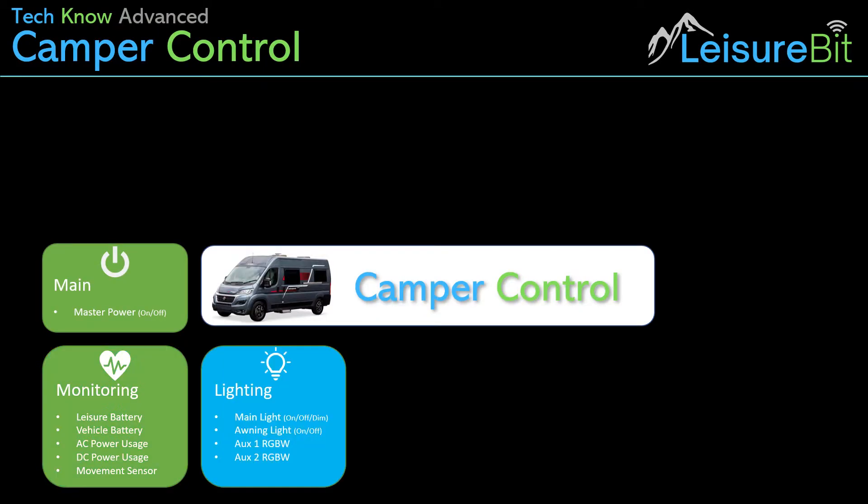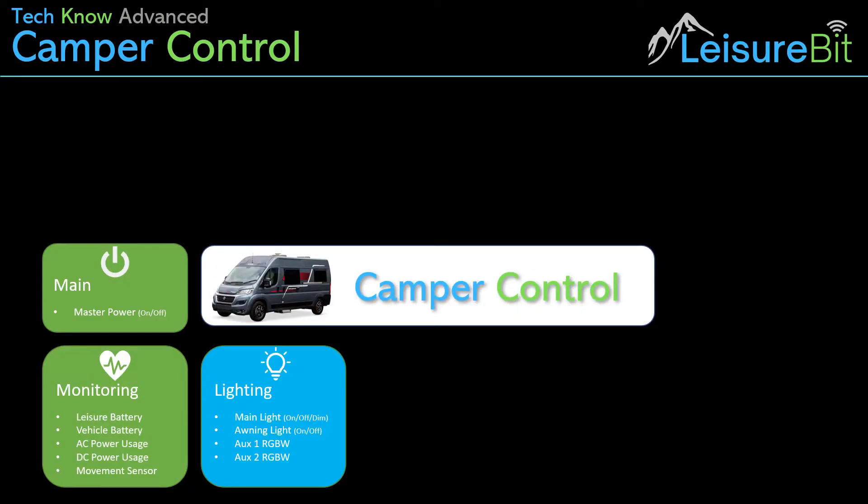The next feature is lighting — quite a common thing to be controlled by a control panel, of course. Having the main light control with on/off and dim, and also the ability to have time settings or movement settings. The awning light, again with the ability to turn it on and off. And then a couple of auxiliary lighting outputs with colour control so that you can create mood and atmosphere. I think one I'm going to put around the step up into the cab, and the other one in the back over the roof space, just to give it a bit of a glow — so at least a couple of auxiliary outputs for driving additional lighting.